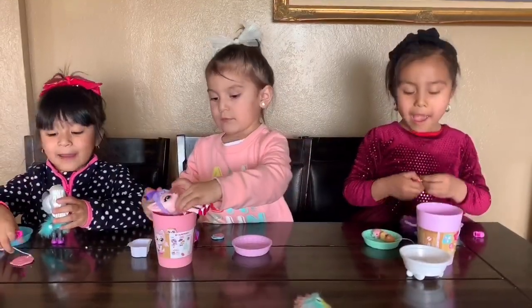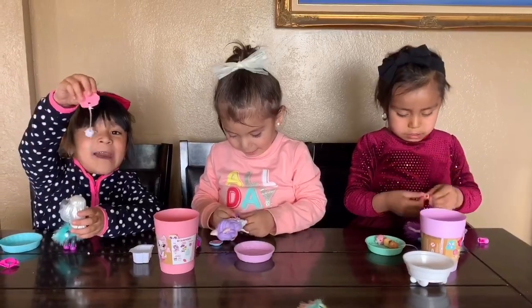Did you girls like your cats? Yeah! So cute.